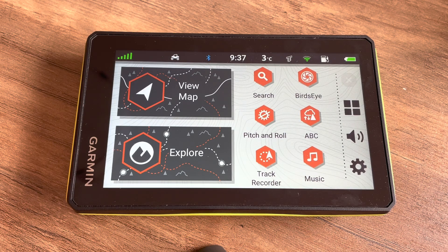In this video we'll show you how to load up MP3 music files on your Garmin Tread so that you can do the playback on the device or stream it through a Bluetooth speaker or headphones.